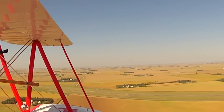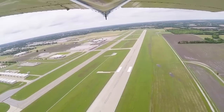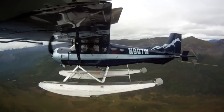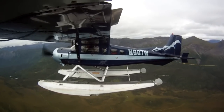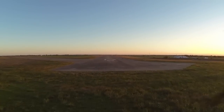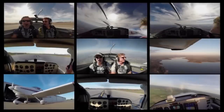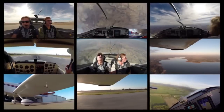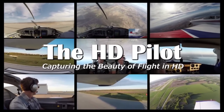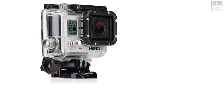But then you get back home, download the video off your cameras, and you're in shock — everything is ruined. It looked like you were flying through a bowl of jello. Don't worry, you never have to have that happen again. I found a solution for that jello problem and I'd like to show you how to avoid it too.